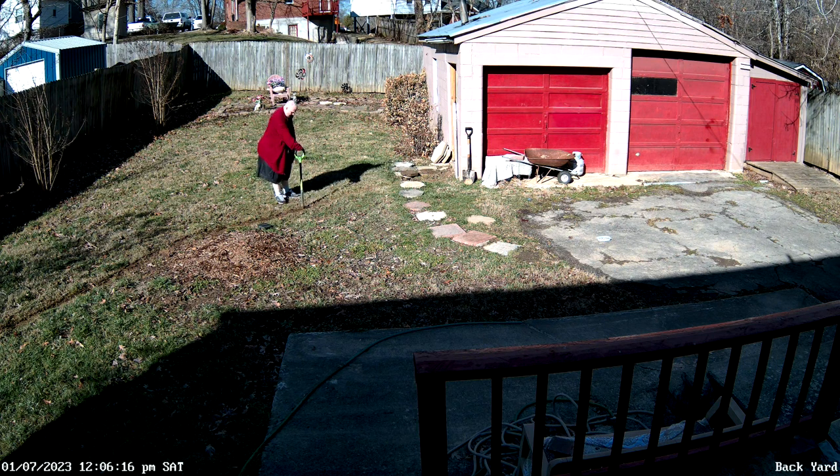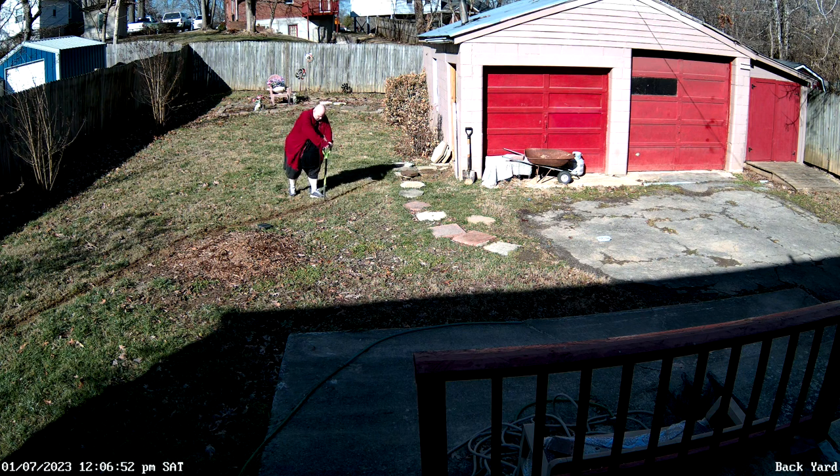I was actually surprised I didn't run into a lot of roots right there, because we just cut down a tree this summer — it was probably 30 feet tall. That little center patch where you see the wood chippings is where they ground the stump up, but that whole area has roots; apparently they're just deeper than the trencher goes.